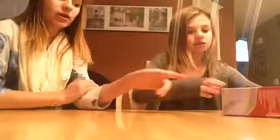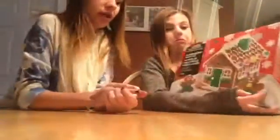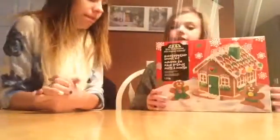So today we're just going to be making a regular gingerbread house for you guys. I'm going to be doing one side and she's going to be doing the other, because I'd like to copy a little bit and she doesn't really want to. So we'll show you the stuff that it comes with.